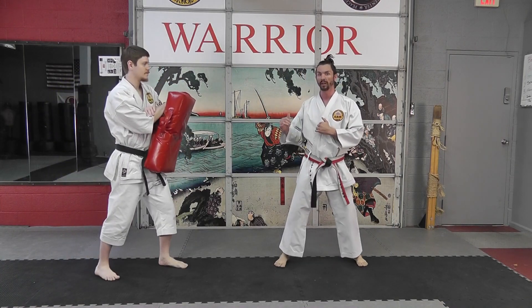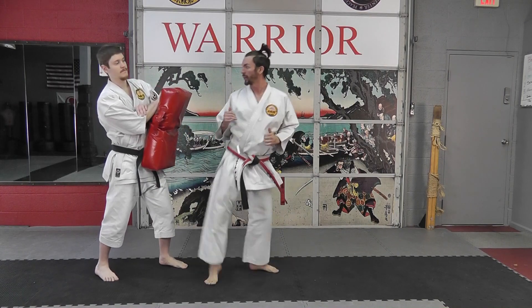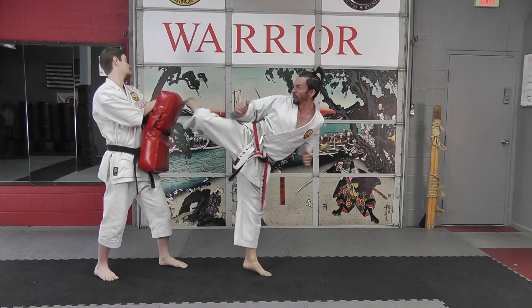Later on, this can lead to many different combinations — round kick up top, or even push kick up top.